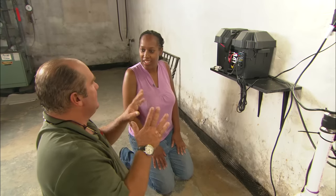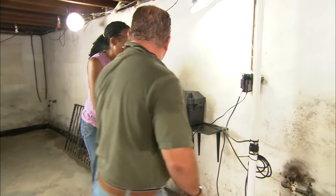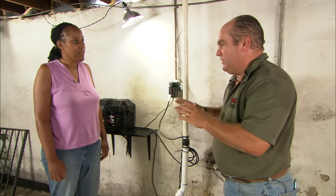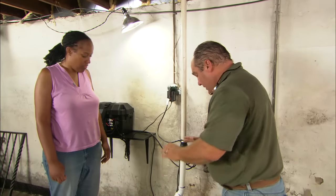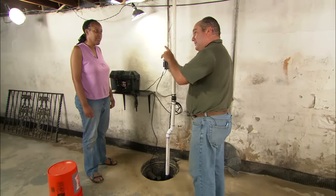How long does this pump last on the battery? Well, it really depends. If it's going to be used constantly and never shut off, it might be four to five hours. But if it runs intermittently, as they often do, you might get a full day out of it. So you now have a primary pump and a backup pump going to keep this place dry even when the lights are out.